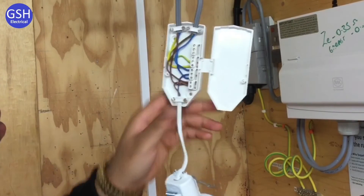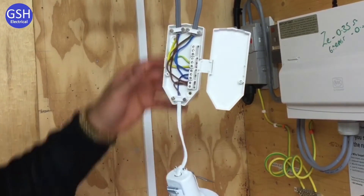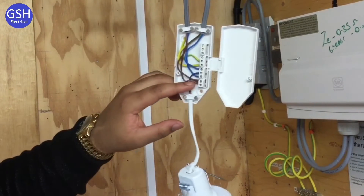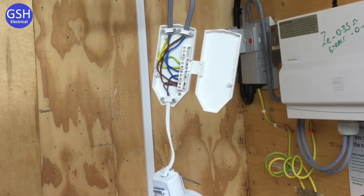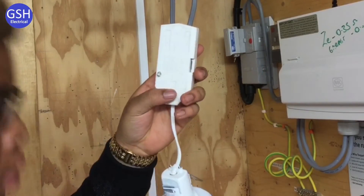Just to recap the connections working down: the first connections were for the CPC, then the neutral, and finally the switching lines. The cord grips top and bottom were also used to support the cables. Now, do you want to shut the cover up please? It's nice to see when someone changes from a terminal screwdriver to an electrician's screwdriver because it's the required tool.